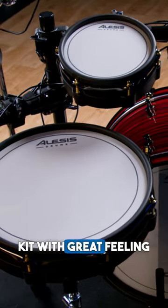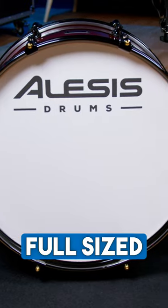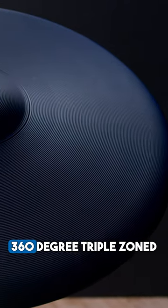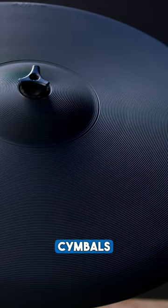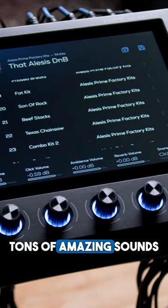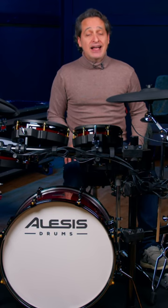It's a 10-piece kit with great feeling mesh pads, a full-sized kick drum, a brand-new magnetic hi-hat system, 360-degree triple zoned cymbals, a 10.1-inch touchscreen, tons of amazing sounds from BFD, and a lot more.